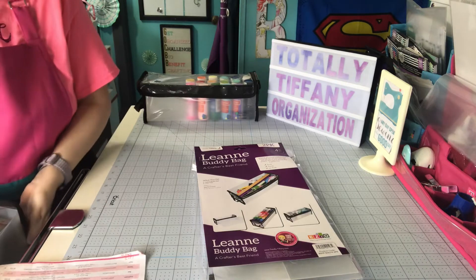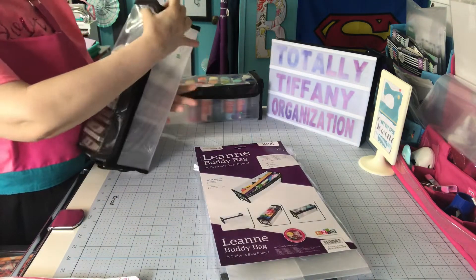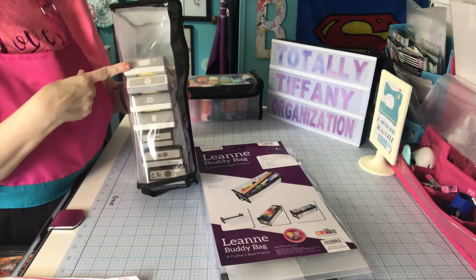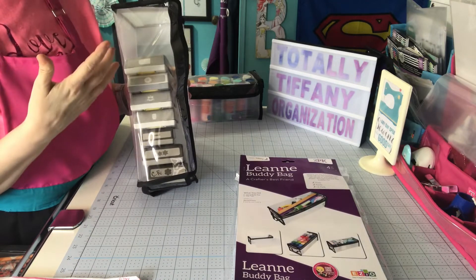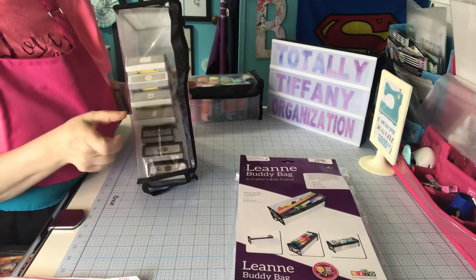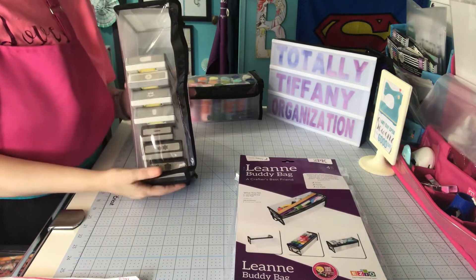I just loaded her with lockdown punches. Tiffany did use some other different punches in there. Of this style I have 7 because that's all I had, but you could fit at least a couple more — you could fit at least 9. If you use other style punches, how many you get in there really depends on the thickness of that punch. The lockdown ones are pretty much the same width or depth for each punch.